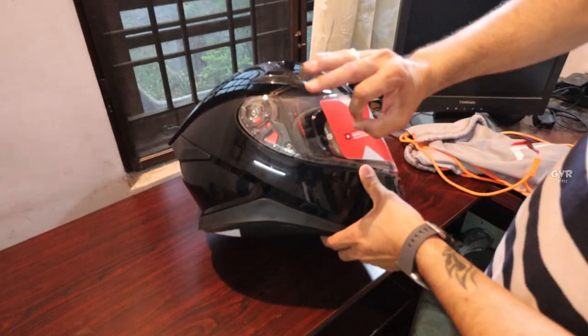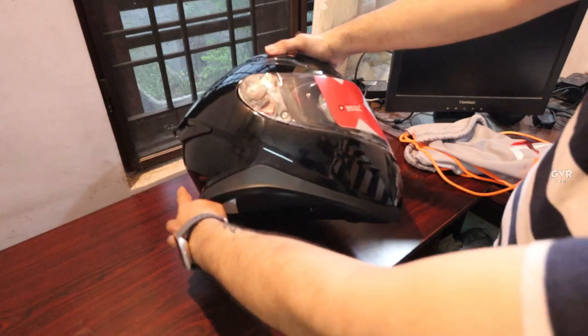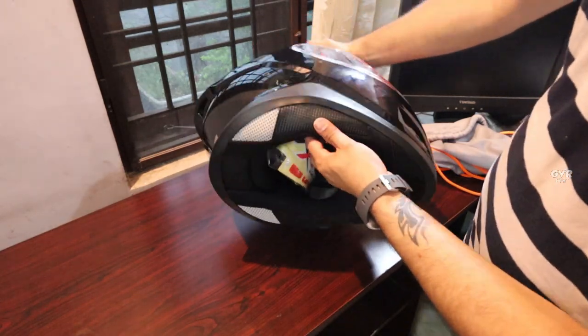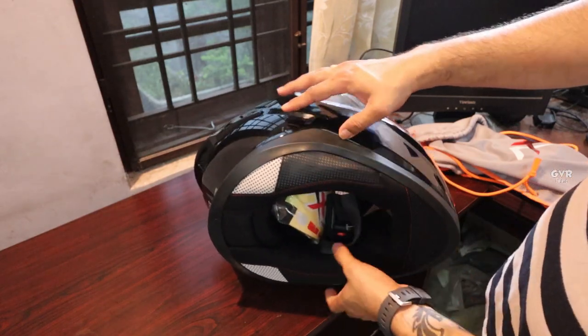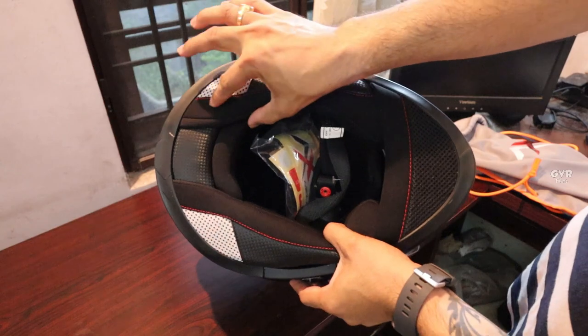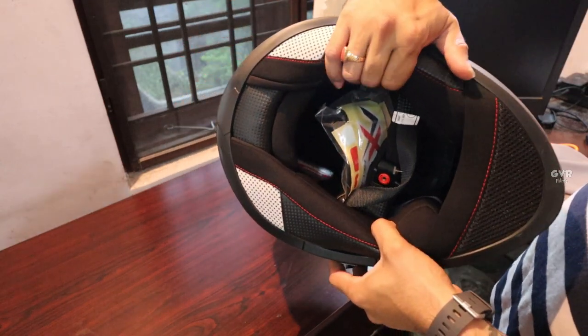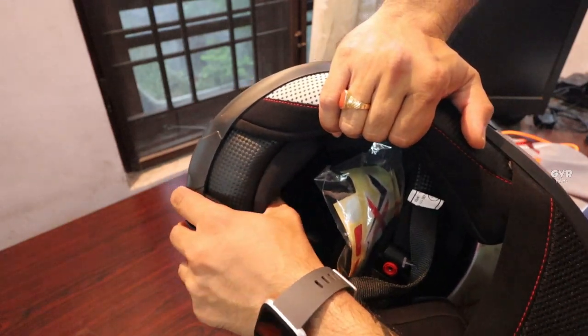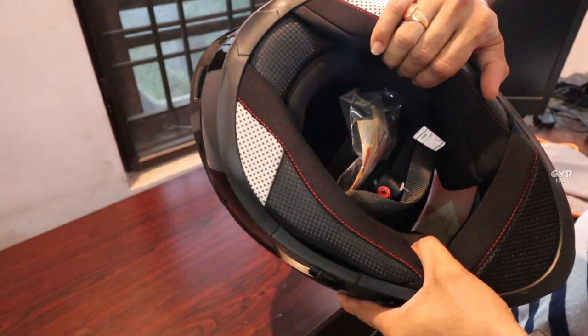This is one of the best looking helmets. It has neck protection, and we are using cushioning too — there are two layers of cushioning. It uses a Kyrah-style neck protection. The materials are nice and very premium.